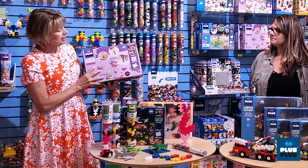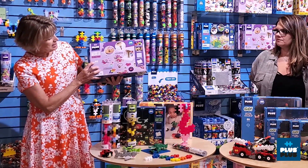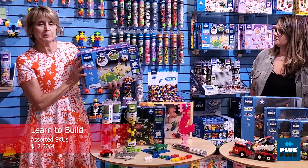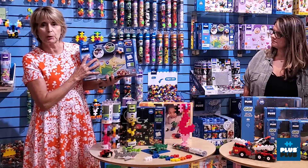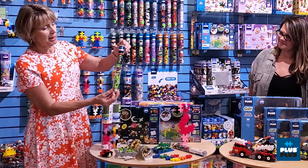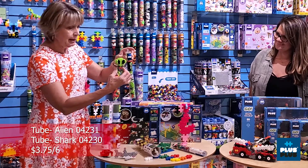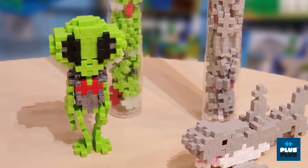A couple other things I wanted to highlight that came out earlier this year: this is Learn to Build Jewelry. There's also a Learn to Build Sports set, which is really cool because it has a two-sided map with four sports and all sorts of build possibilities. Also, new tubes — this is the little alien, and this is the shark.